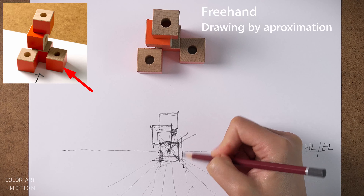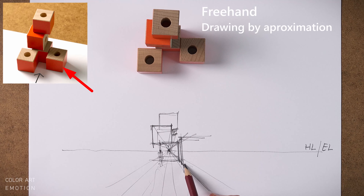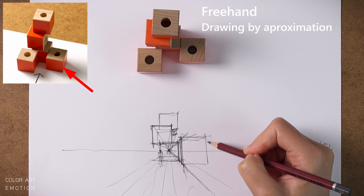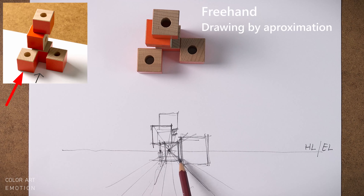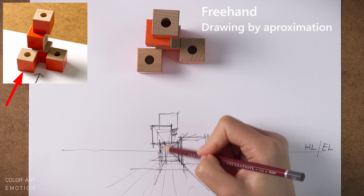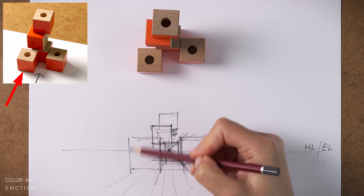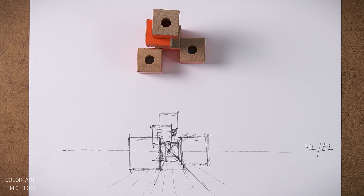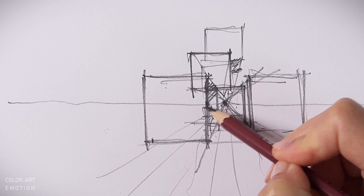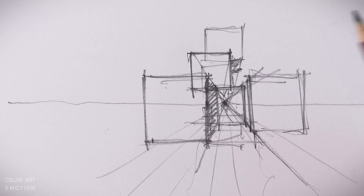Now let's look at the cube on the right. It is placed right next to the first cube, so we start by extending the converging lines of the first cube. Then we decide its depth — half a unit closer to us — and draw a vertical edge where proportionally this can be. Because this is a cube, the width has to be the same as the height, so we draw a square. The last cube on the left is even closer to us, so on paper it has to be drawn bigger. We start with a vertical line on the first cube around a third from the left, draw two converging lines, approximate the depth with a vertical line, and finish with the horizontal and vertical lines of the cube.